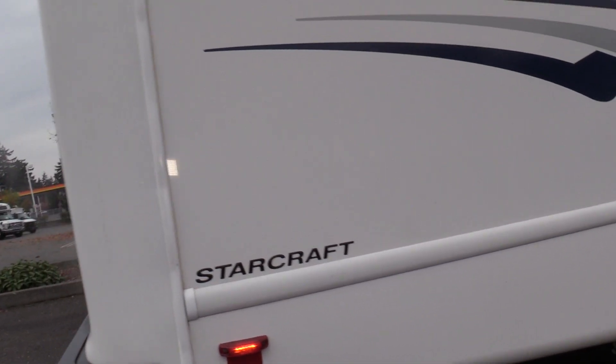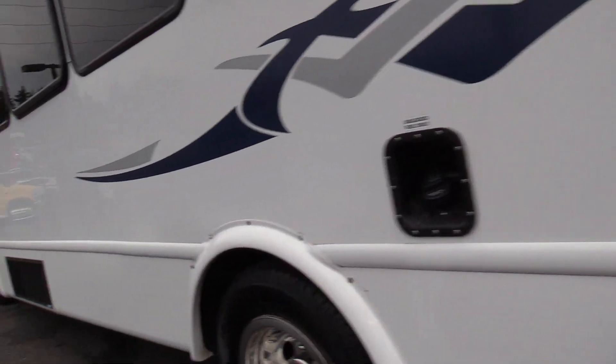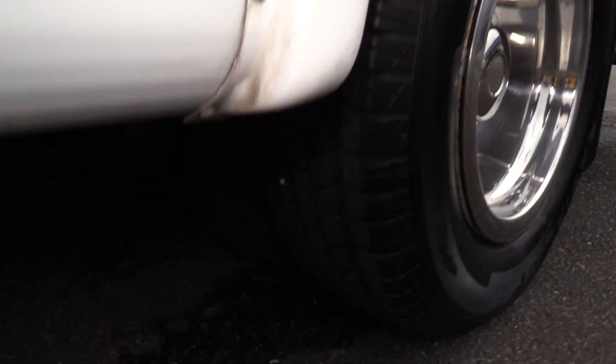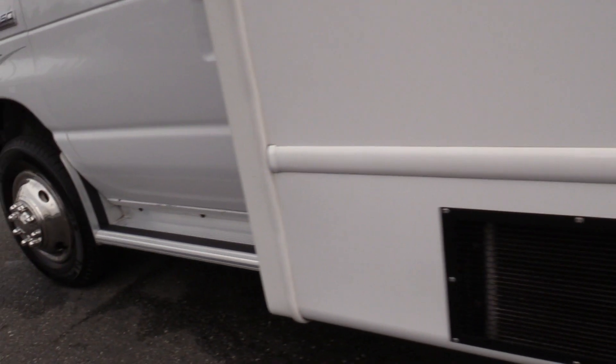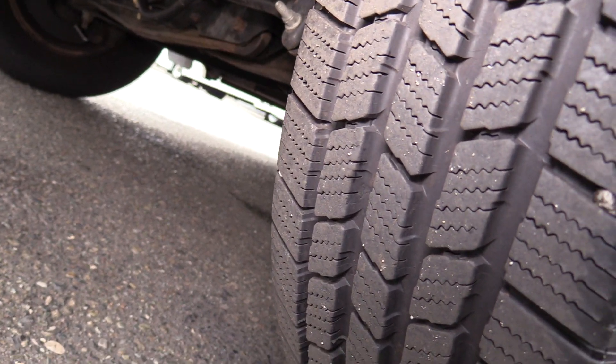As I said, rear emergency exit window — hopefully you never have to use it, but it's good to know that it's there. Skirt mounted air conditioning condenser — sometimes on the skirt, sometimes on the roof, just pointing it out. Rear tires looking good. Got a little bit of a running board there, looking awesome. Those tires are looking good — front tire tread looking awesome.